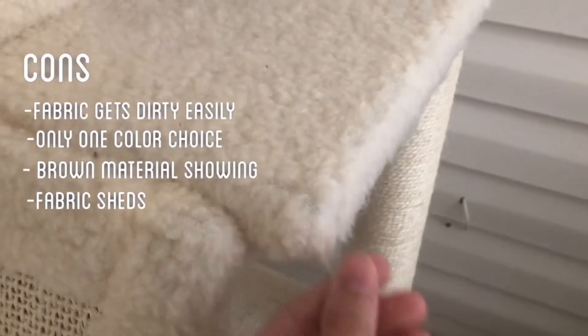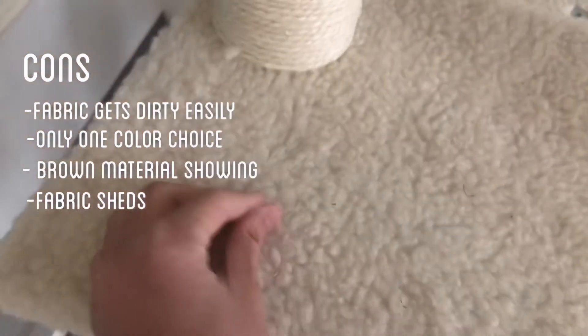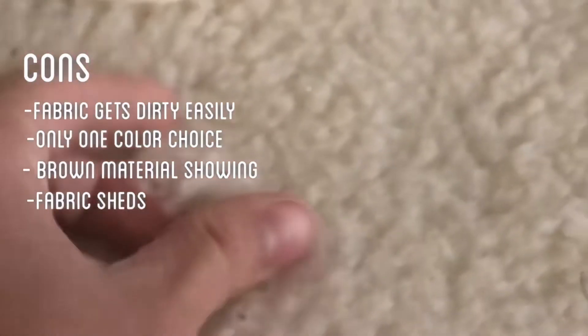Also, this fabric sheds a lot — you can just pluck it off, and as you can see it sheds here a lot.